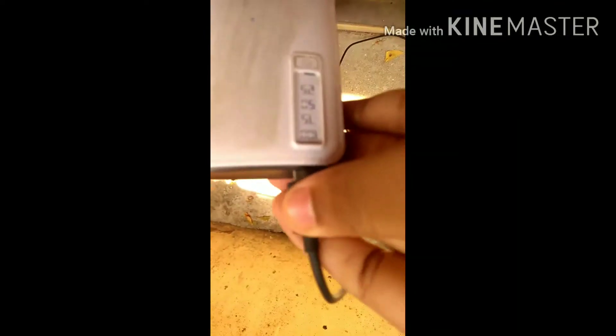We will check the solar panel. The power bank is charged.